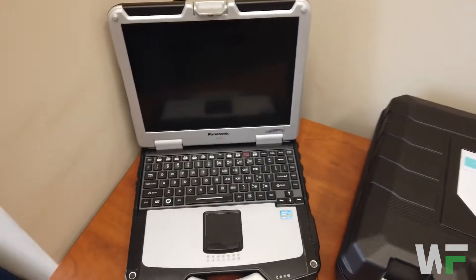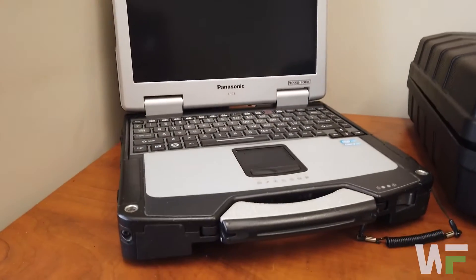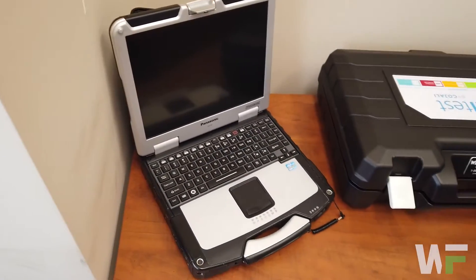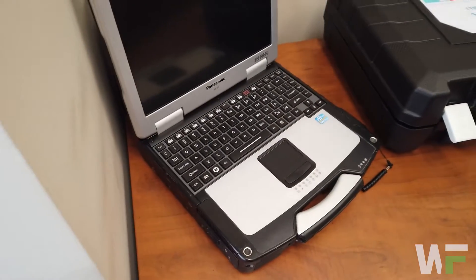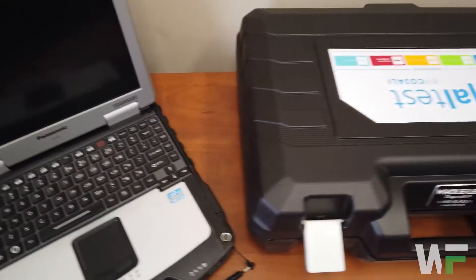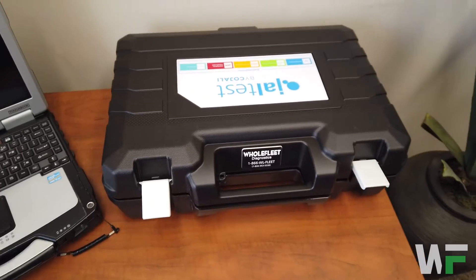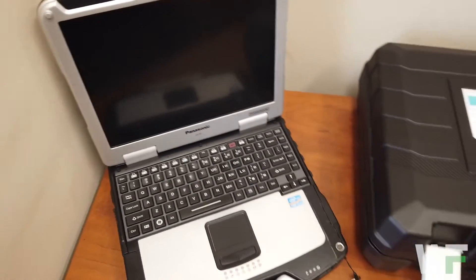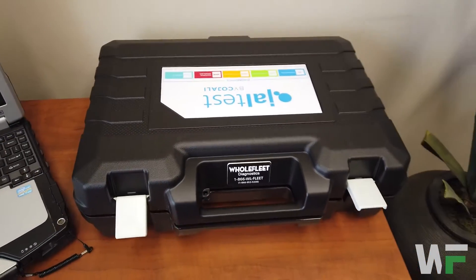We've also got, in this case, a CF31. This client has decided to go with the ultra rugged CF31. All of our Toughbooks that we supply have a two-year warranty — we guarantee them for two years. If anything goes wrong in that two years, we'll ship you out a new one and you ship back the old one. They are refurbished, but certified refurbished, and we don't have many problems at all with these CF31s. We've also got the option of CF54s and rugged tablets as well. You don't have to purchase a laptop — we can install the JAWL test software and register the adapter to an existing laptop. Just shoot us an email and we'll let you know the minimum and recommended specs for your existing laptop.